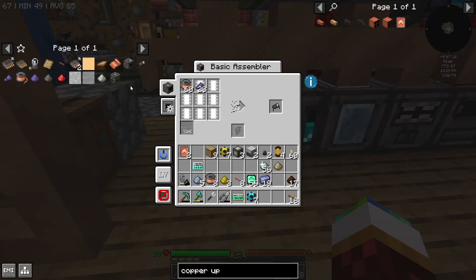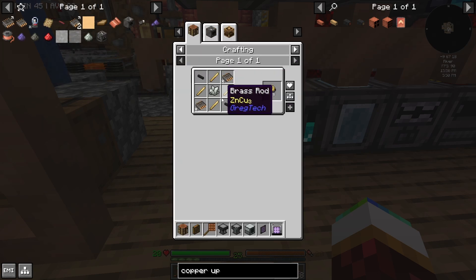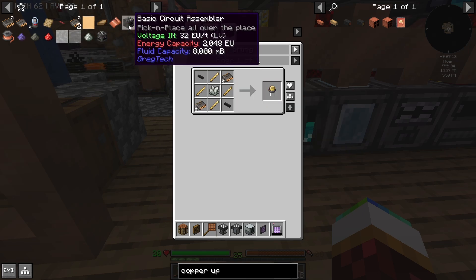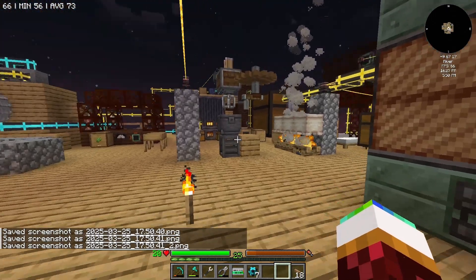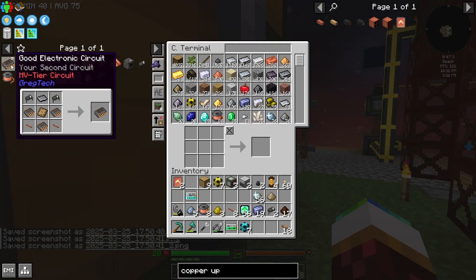Once I'm able to make the basic control circuit assembler — I have to go through all this of course — but I have all of this, so once I'm able to make the basic circuit it's gonna save me so much more resources and time. There we go — two of them! I'll just let me make one of these big old circuits.